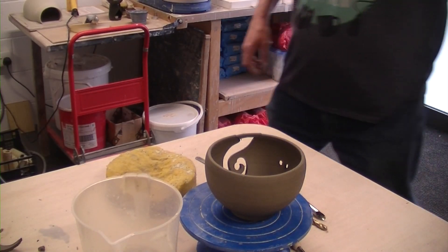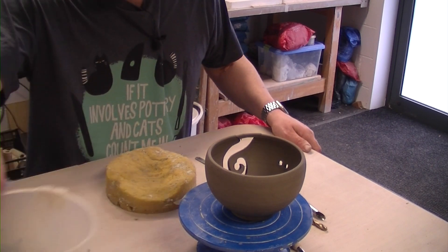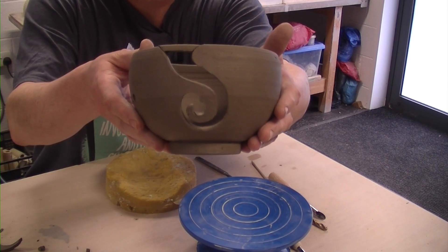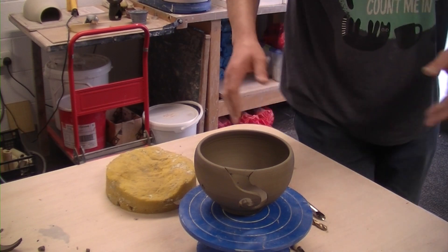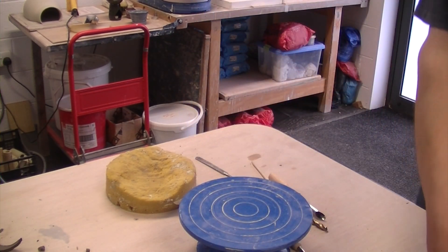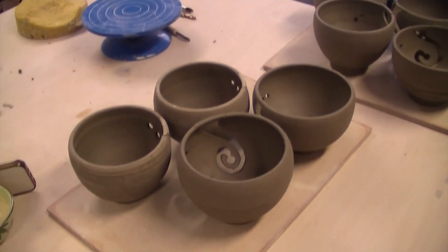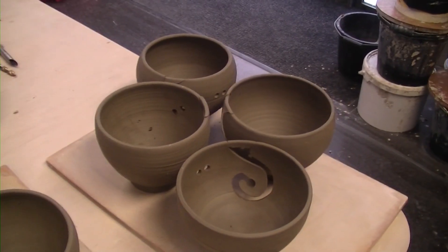A few moments later... Right, that is the last one done with that. So we'll put these over here, we'll have a final shot of them — excuse the wobbly cam. So there we go — we've got four and another four there, eight yarn balls.